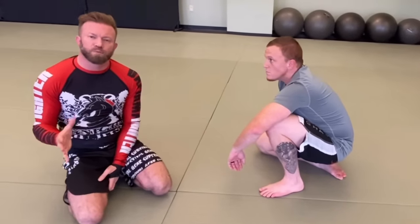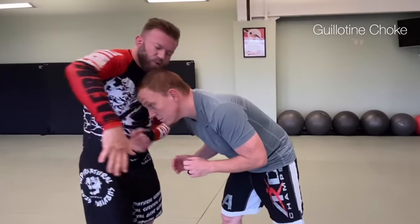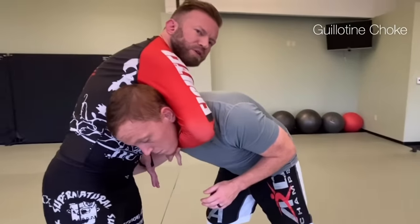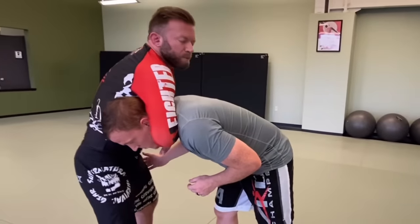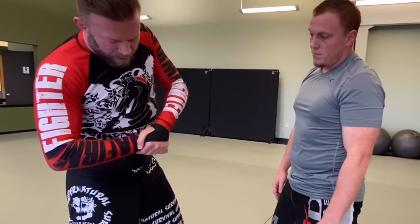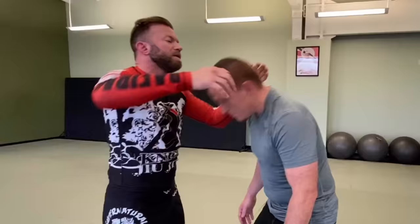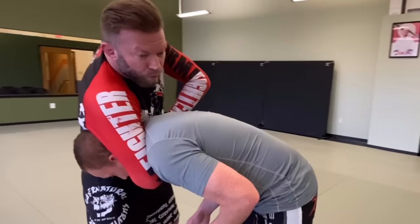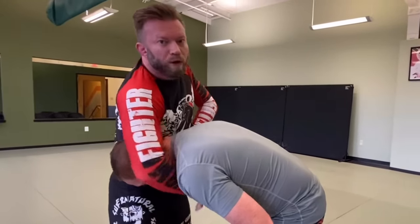Next is the guillotine choke — probably one of the most versatile chokes because you can do it standing, on the ground, from top, from guard, from side control. The basic application: I take my forearm and get it perpendicular to his neck. I want the pec-to-shoulder insertion on the back of his neck. I keep hunched forward, bring my hips in, and grip toward the base of the wrist near the blade of the hand. I want a high elbow guillotine so he can't throw his arm over to defend — and if he tries, it actually tightens the choke.